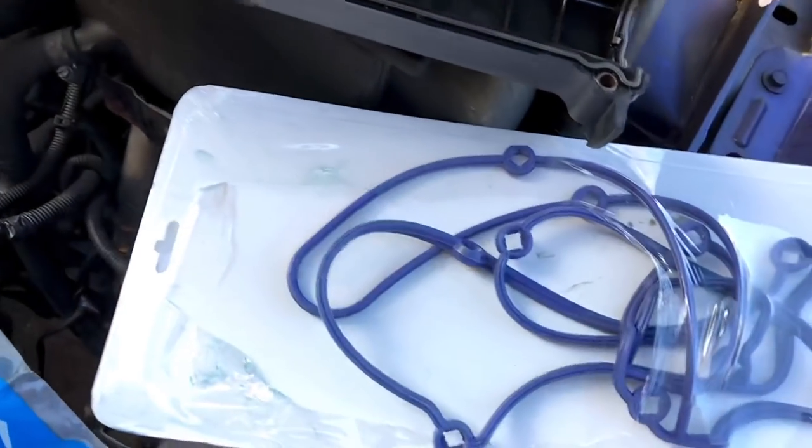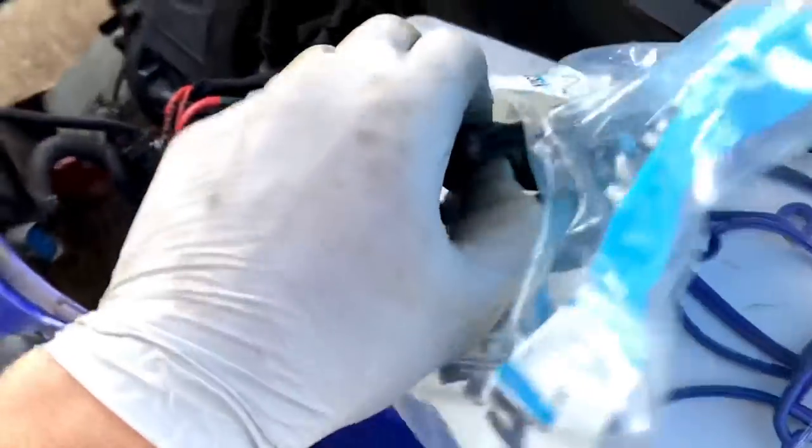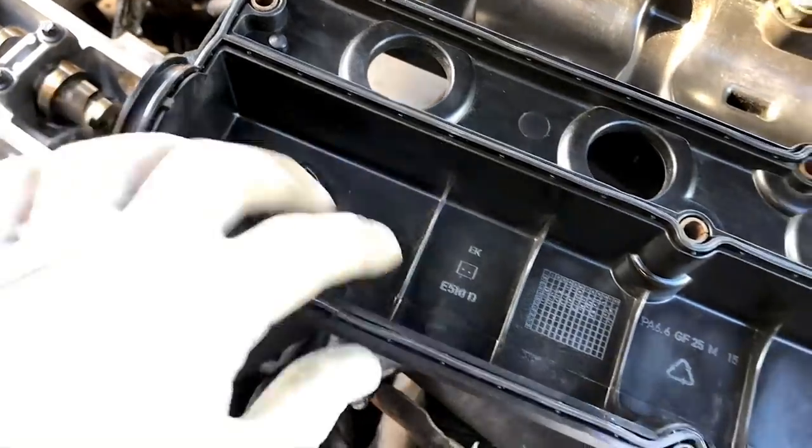As I said in a previous episode, we've got an ST170 cam cover gasket - a fresh Victor Reinz one, genuinely OE quality. We're going to fit that and replace this old one. There's nothing wrong with this one but you might as well replace it while it's off.